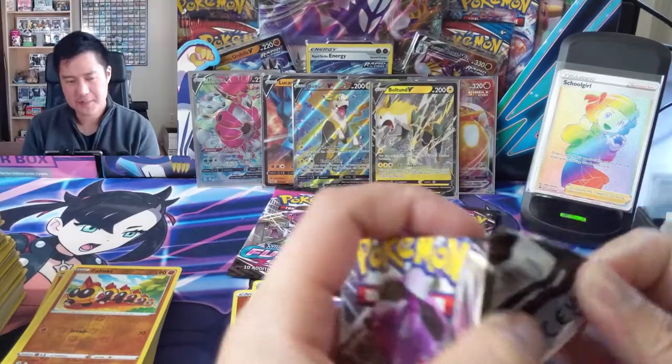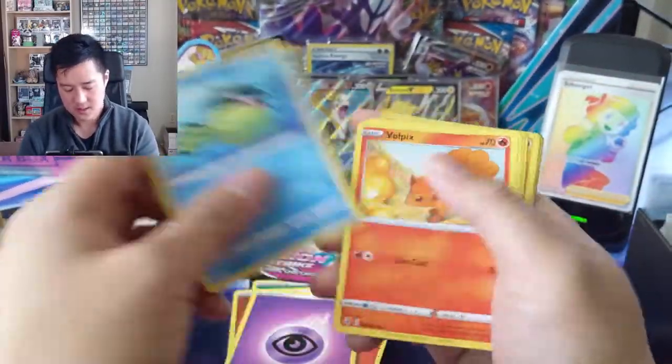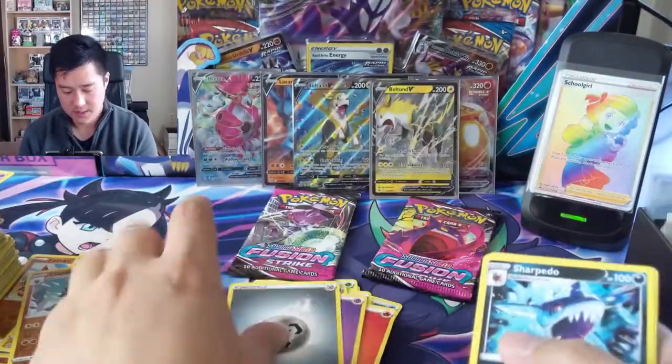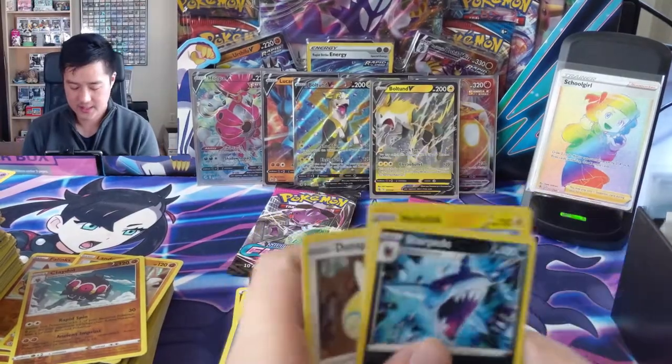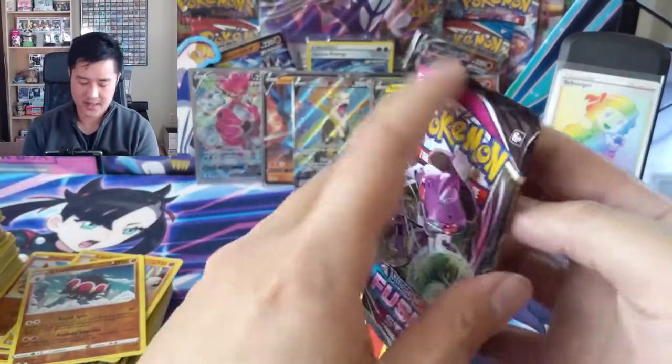Two Genesect packs and then we got a Gengar to wrap up this video. Last two packs - come on! You got this.